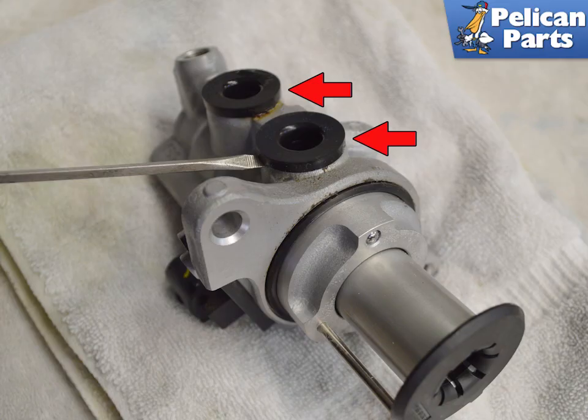The master cylinder can now be pulled out from the brake booster. Use care when removing it not to spill any fluid still in the master cylinder — have rags ready if this happens. The rubber grommets from the reservoir are still in the master; they can be removed by hand or with a flat head screwdriver.